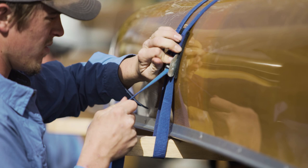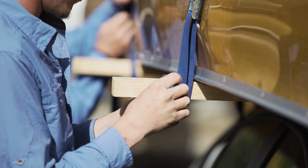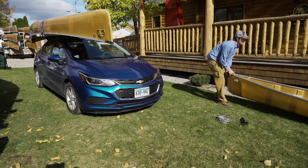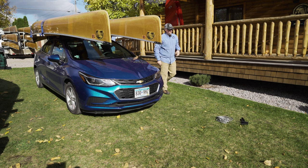Push the button on the cam buckle, thread the strap up from underneath, wrap the loose end of the strap around the two-by-two, and then tuck the tail into the strap so it doesn't vibrate while driving. Do the same for the second blue strap on the other two-by-two, and then repeat the entire process for the second canoe on top of the rack.